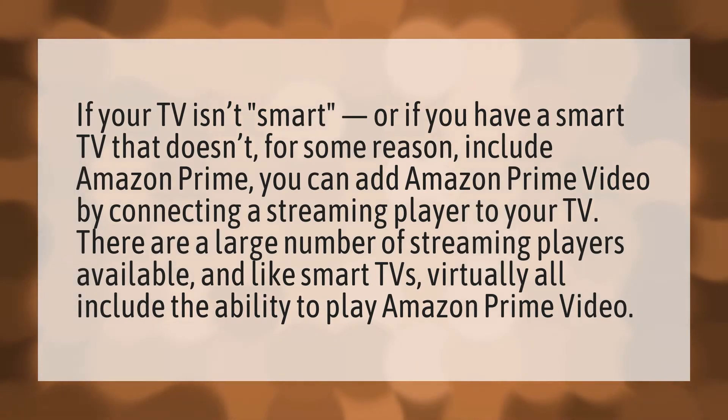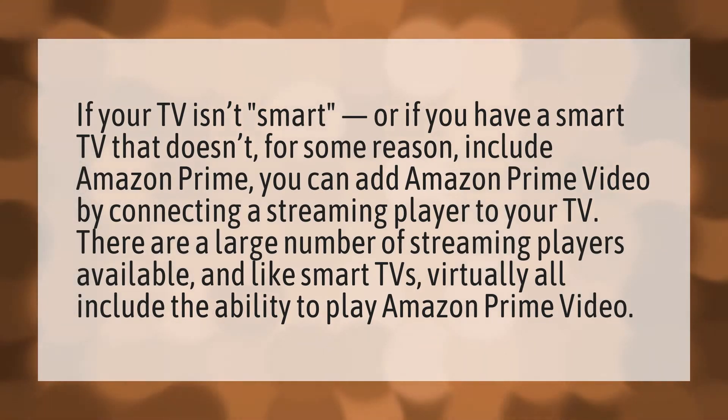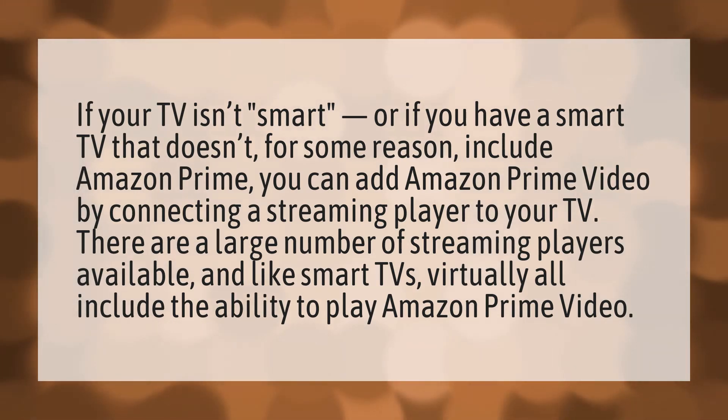If your TV isn't smart, or if you have a smart TV that doesn't, for some reason, include Amazon Prime, you can add Amazon Prime Video by connecting a streaming player to your TV. There are a large number of streaming players available, and like smart TVs, virtually all include the ability to play Amazon Prime Video.